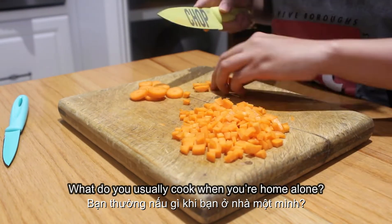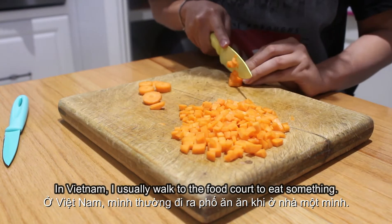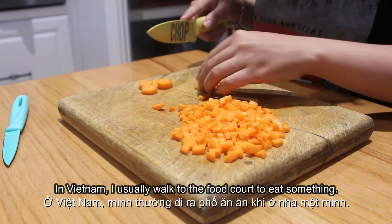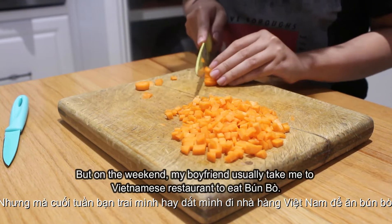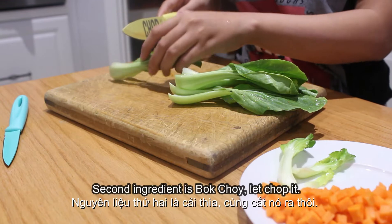What do you usually cook when you're home alone? In Vietnam, I usually walk to the food court to eat something. But in Australia, because I don't have a driving license and everywhere is far from home, so I'm kinda lazy. But on a weekend, my boyfriend usually takes me to a Vietnamese restaurant to eat bún bò.